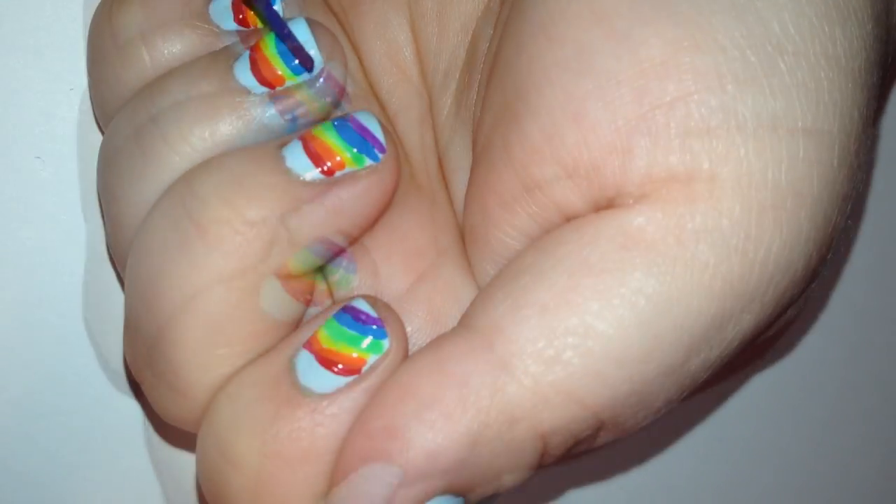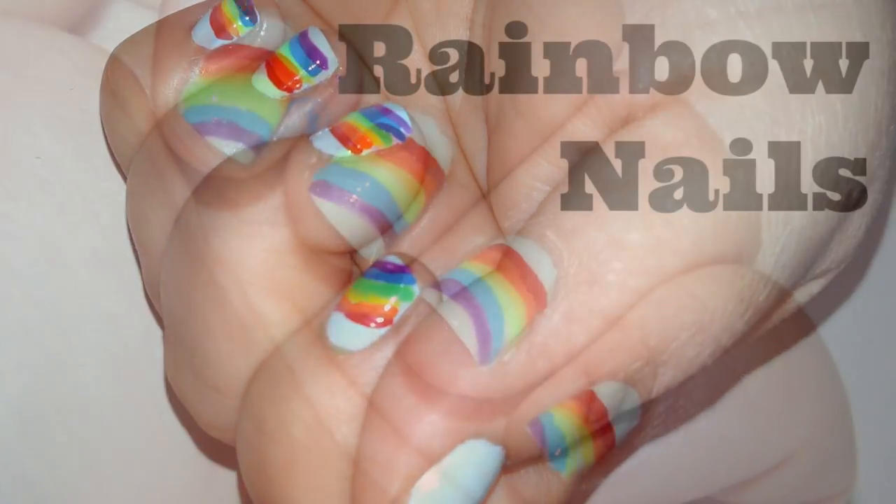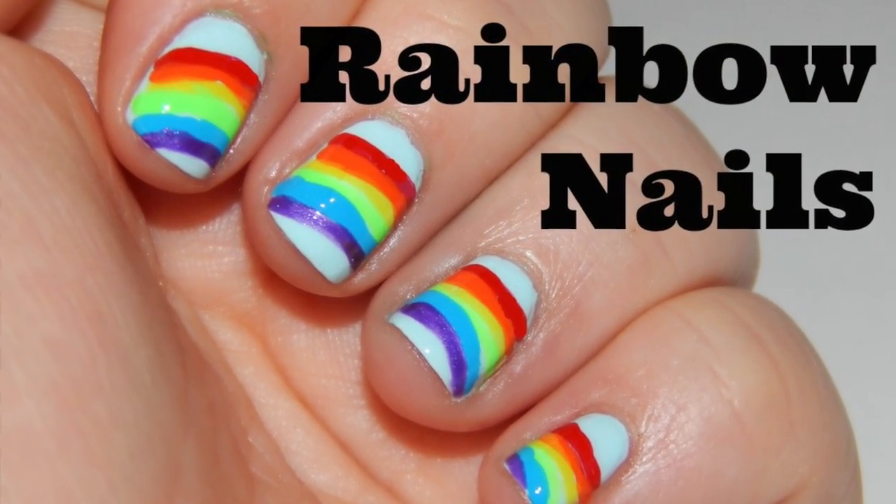When you finish with all the colors, just go back over the colors in any spots that you missed and you'll have perfect rainbow nails.